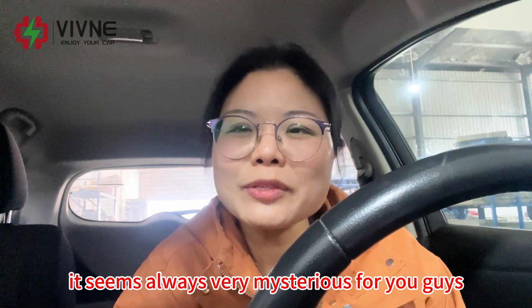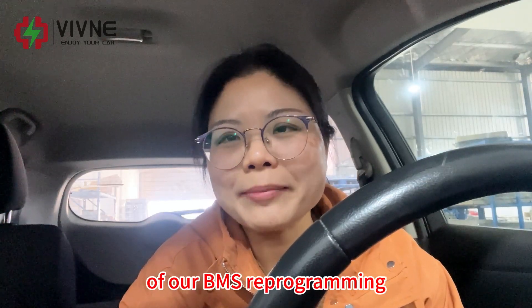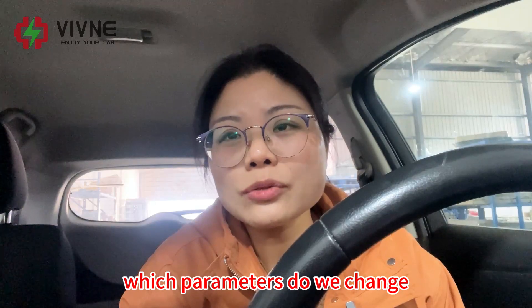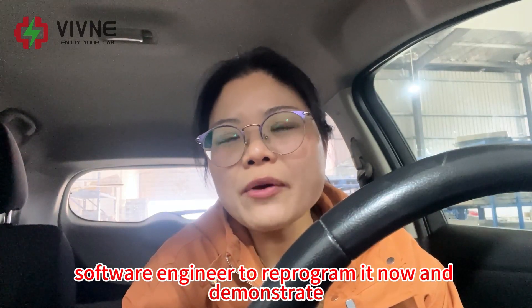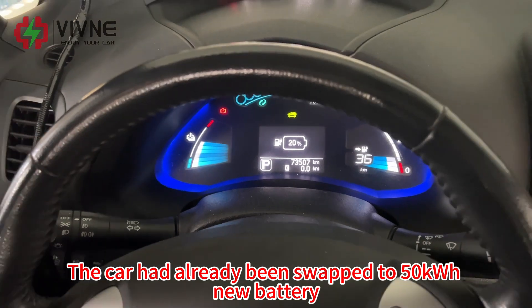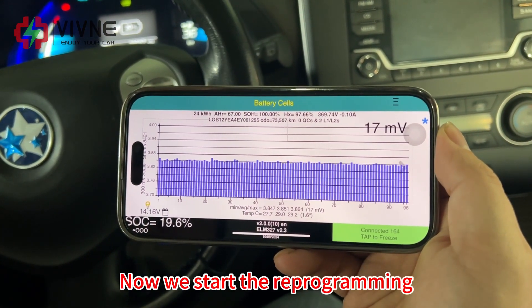Hi, I'm Helen from Vivina. When we talk about BMS reprogramming, it seems always very mysterious. In today's video, I will review the mysterious mask of our BMS reprogramming — how we did it, what software we use, which parameters we change. We will demonstrate in our Leaf AZ Zero car. Our professional software engineer will reprogram it. The car has already been swapped to a 50 kilowatt-hour new battery, but the dashboard and LeafSpy cannot get the correct data. Now we start the reprogramming.